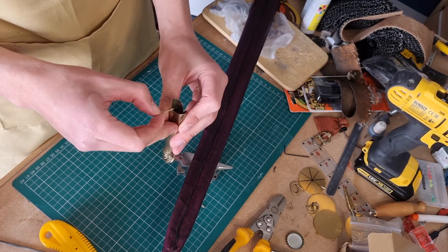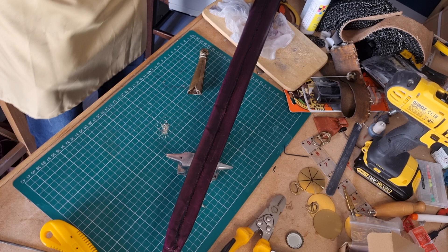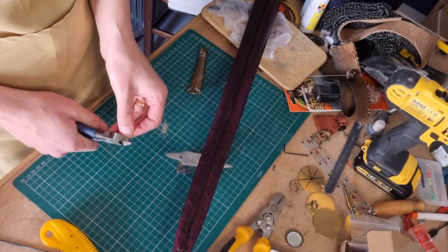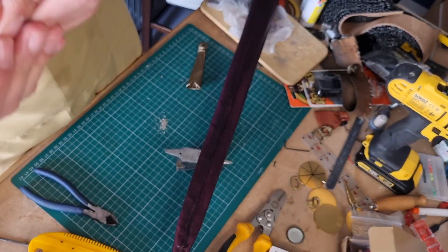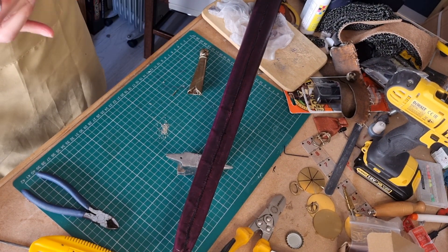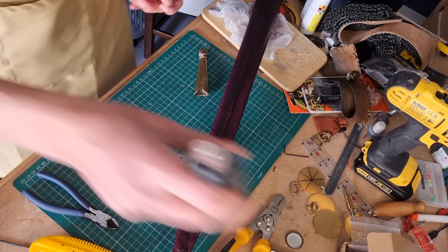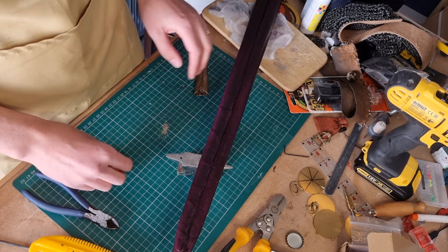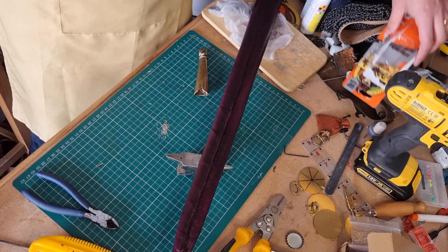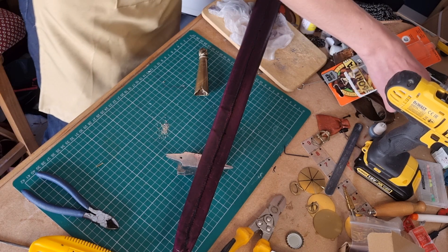We don't want this to go so far through that it comes out the front - that's what we don't want to do. So we're going to clip it and resharpen it. All of this work - I've got goggles on. A friend of mine once got a red-hot metal shaving in his eye. Don't do that. It's not a good thing. It's not something you want.